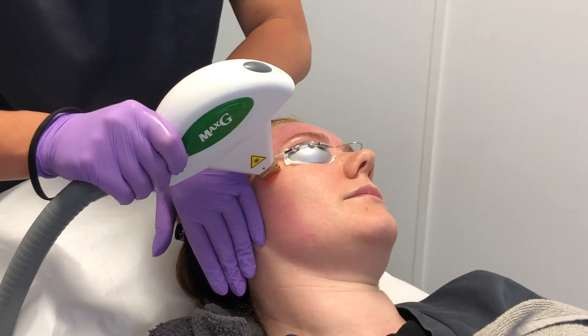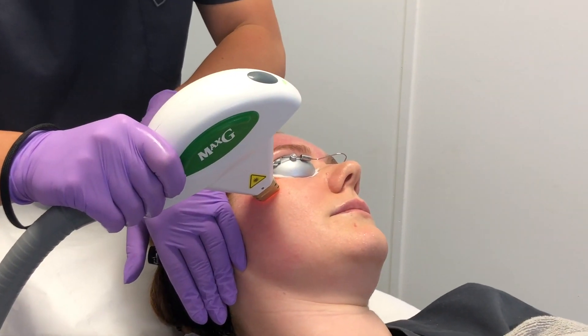With the pigment, the light will push the pigment up through the layers of the skin. Over about five days it will eventually come to the surface and then shed away. With the veins, it will target the red in the vessel and constrict it, reducing blush redness and broken capillaries. It also stimulates collagen, which is how you get the rejuvenation effect.